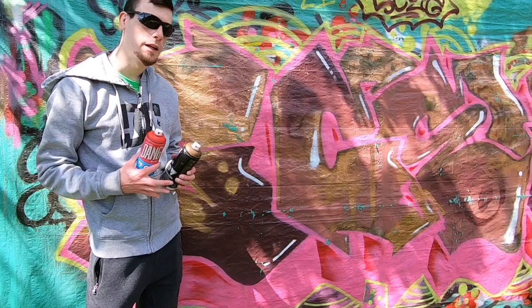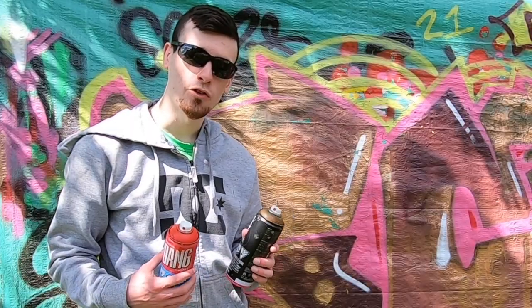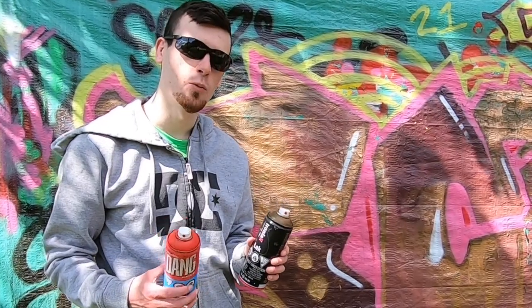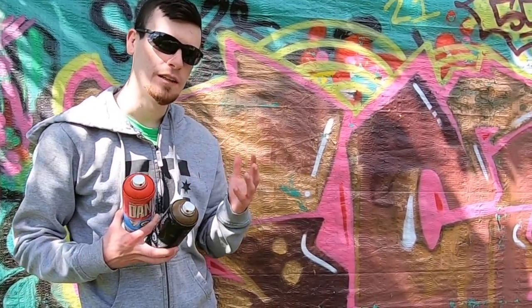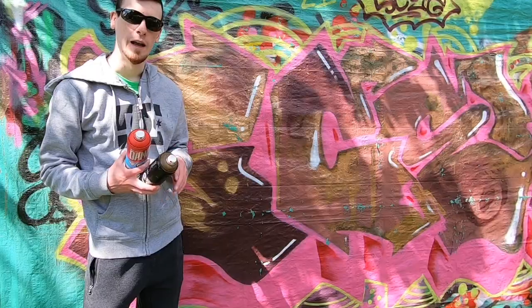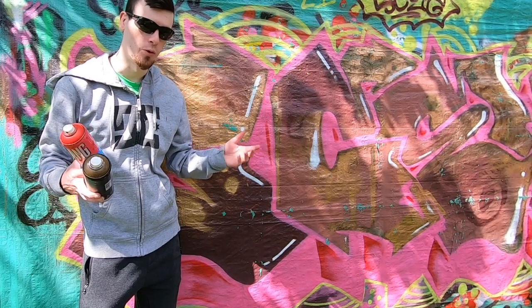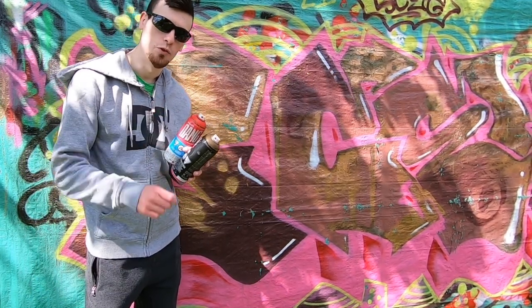The first thing we're going to be doing here is tagging up some subscribers' names who have asked me for hit-offs — first with a high-pressure can, and then with a lower-pressure, softer-valved can. That'll really give us a good taste of just how controllable this cap really is and what applications it might be good for. So I'm going to buff this out a little bit, give us a nice surface to test on, and then we'll start that right away.